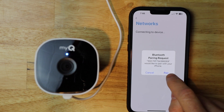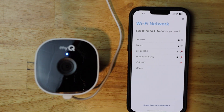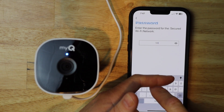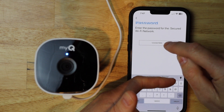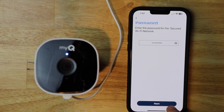I'm going to tap on 'Pair'. Now it's looking for Wi-Fi networks, and mine happens to be secured. Click on the one that's yours. Now I'm going to put in the password. You want to make sure that password is right, or you're going to be repeating this whole process all over again — and that's no fun. Now I'm going to tap next.